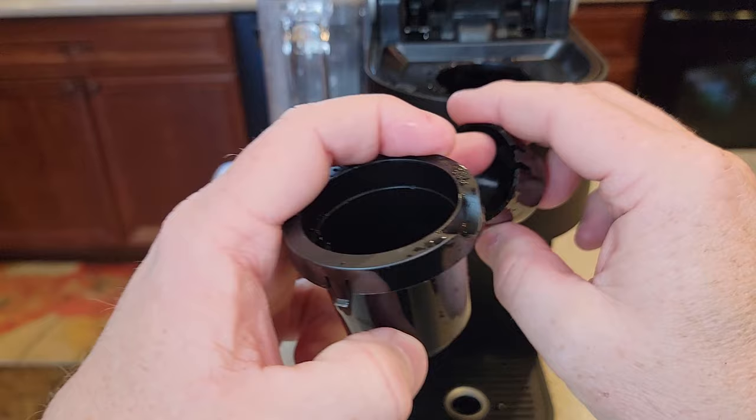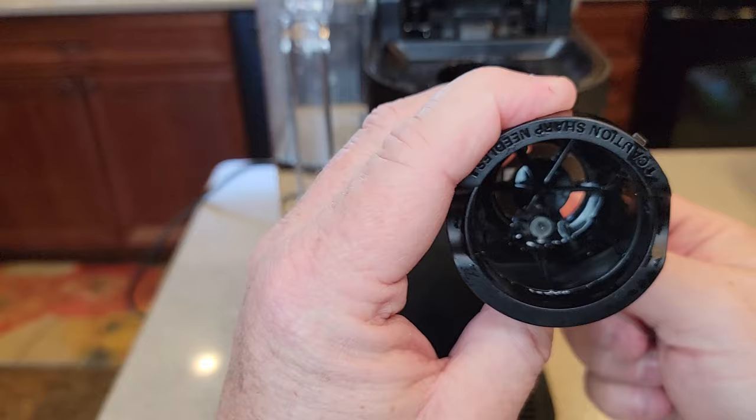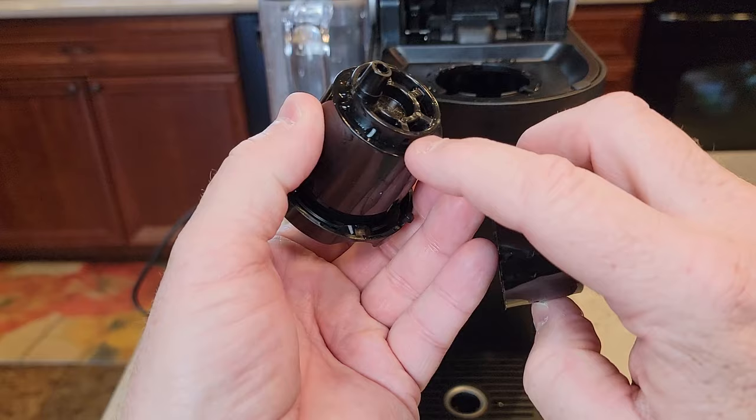This is a good idea to clean anyway — you do get some coffee grounds and stuff in here from time to time. Wash this out with soap and water really well. Run a bunch of water through this while you have the paper clip in and you're cleaning out the coffee grounds. So that's how you do that.